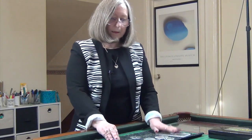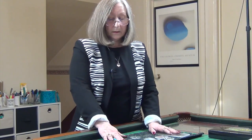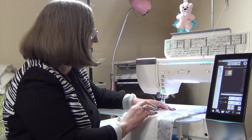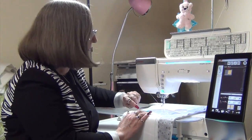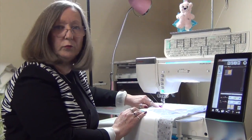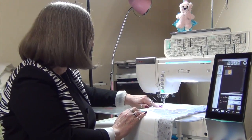Those are the pieces. What I'd like to do now is take you to the machine and show you how they work. Here we are at the machine. The first thing you're going to need to do is set your machine so that you have your ruler foot on the machine.